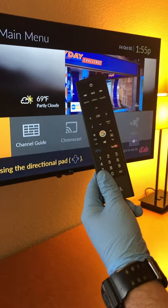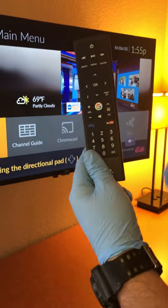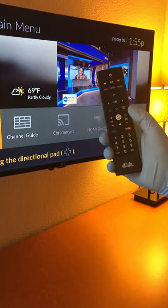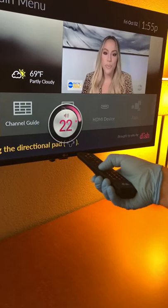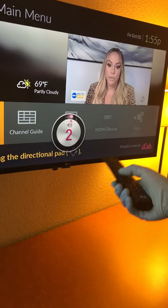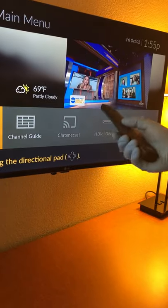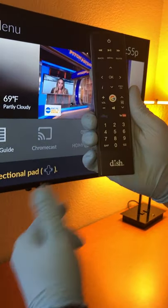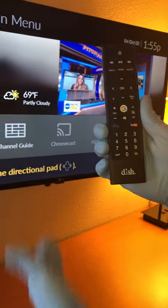The next thing you're going to want to do is make sure that the remote is fully functional, so that's covering the volume. You're going to want to check to see if the volume is working. Sometimes it works; sometimes you'll hit it and the volume won't come up. If the volume wasn't coming up, the next step is going to be programming the volume for your TV.